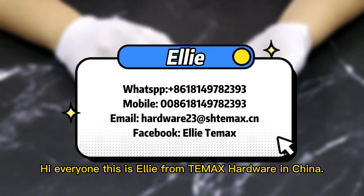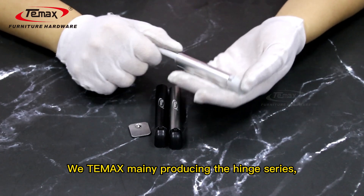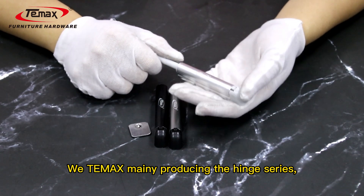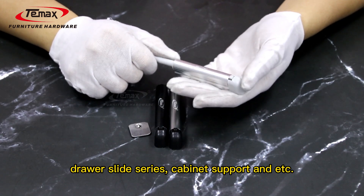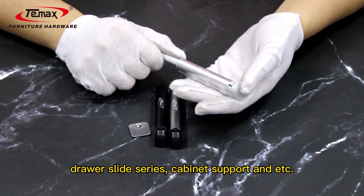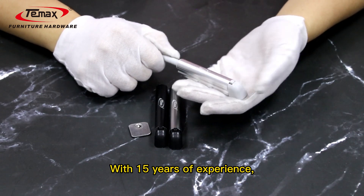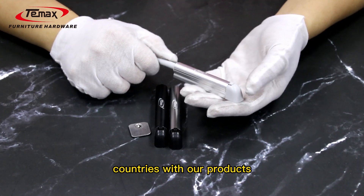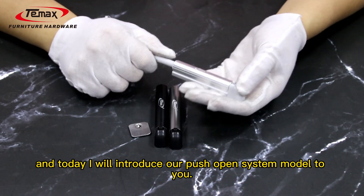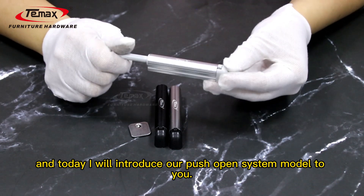Hi everyone, this is Ali from TMAX Hubbell in China. We mainly produce hinge zeroes, sliding roller zeroes, draw slide zeroes, company support, and more. Within 15 years of experience, we have exported to many countries. Today I will introduce our push open system model to you.